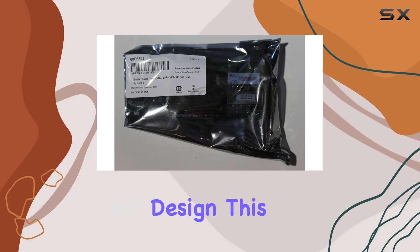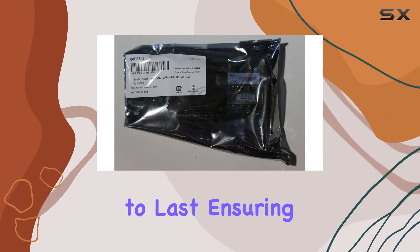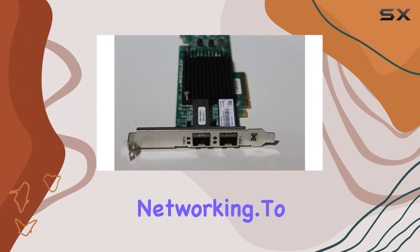And with its sleek and durable design, this card is built to last, ensuring a long lifespan of high-performance networking.